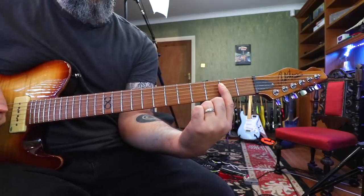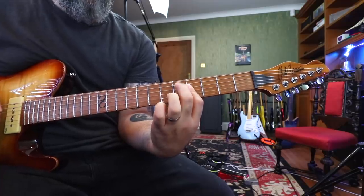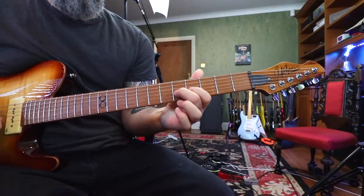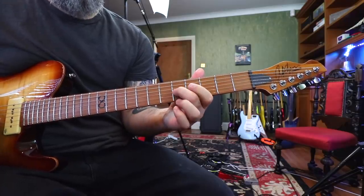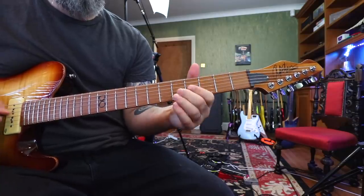Then I shift my first finger up two frets to the fourth fret, take my second finger and hammer it down on the fifth fret D string. Then I bring both of these fingers down to the G string: 5, 4, pull off, 5, 4, pull off, third fret E string.